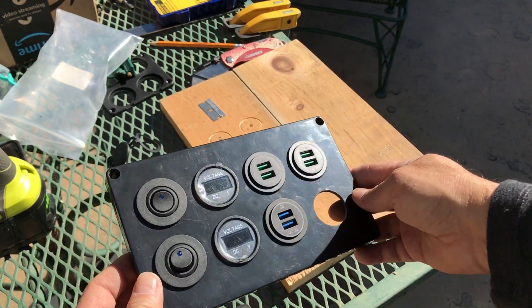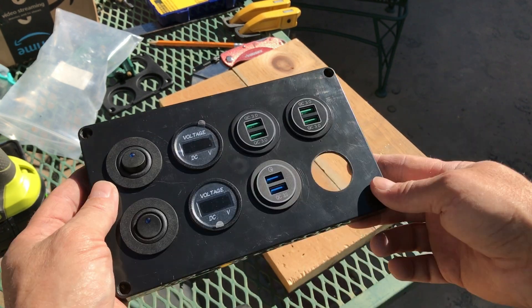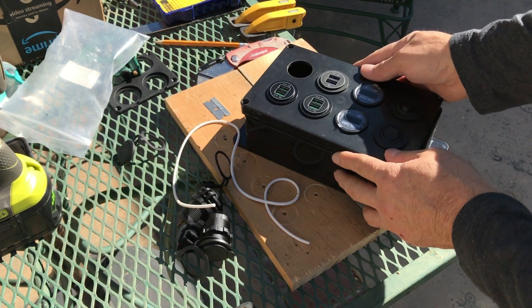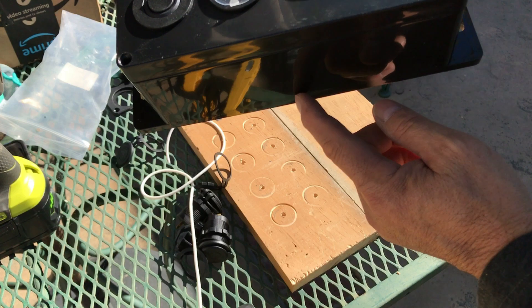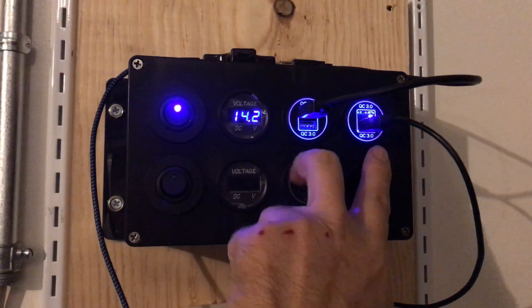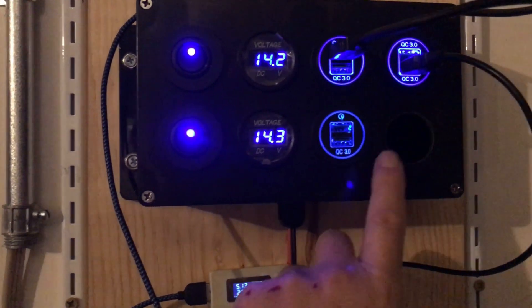I'm going to have an on-off switch for each bank, and each bank will have its own voltmeter and two double sets of quick charge 3.0 USB ports for charging up to eight devices at one time. This panel will get mounted onto this box — it's got flanges so I can mount it onto my board on the wall. I'll have the main DC power line going up the middle into the bottom of the case to supply all of these. My new USB charging station has a power on/off switch, voltmeter, and two double output USB quick charge 3.0 outlets. I've got the same bank here except I only have one charge outlet — I'm waiting for the second one to arrive.